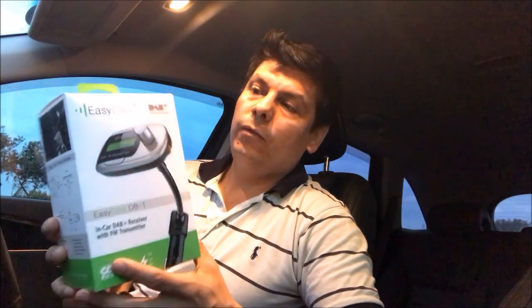Hi, this is David from Smart World. I'm here to show you a new solution for people who suffer from not good reception of FM and AM radio stations. For that, we have this new EZDAP.